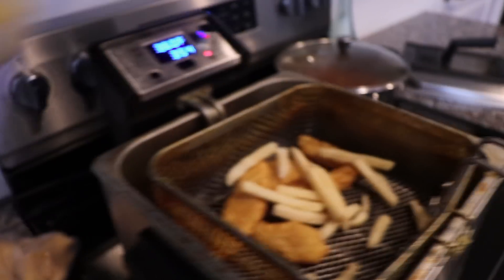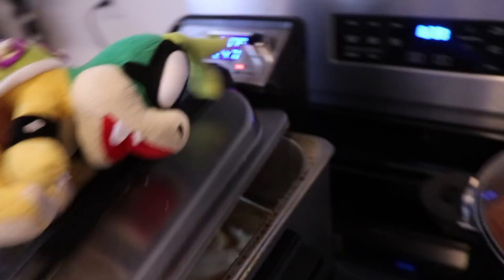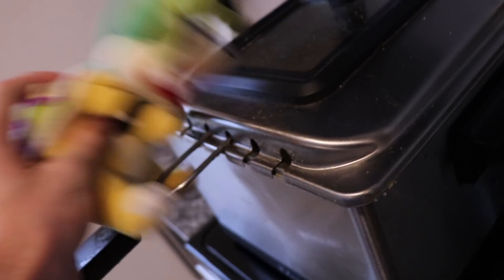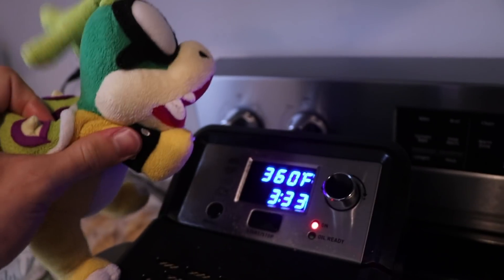Are you ready, kids? Aye aye captain. I can't hear you. Oh yeah, I can't hear you. A piece of oil flew out of the atmosphere and hit my arm and it burned me. Be safe, guys. Don't touch this. Anyways, all we're going to do now is wait for it to hit zero on the timer. And then we will have all the ingredients ready for our final meal.